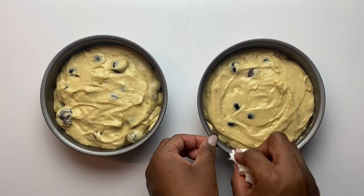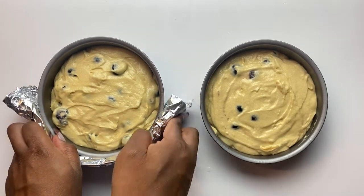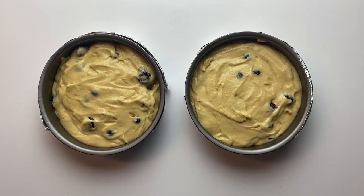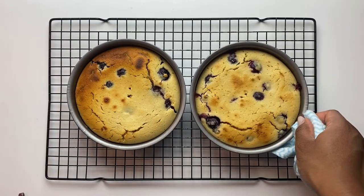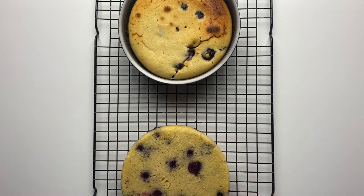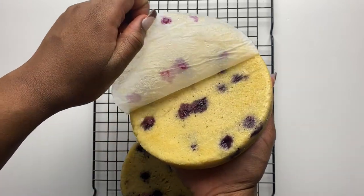Another thing to do is wrap aluminium foil around the outside of each tin. This helps the cake bake evenly and come out flat on top, which makes frosting much easier — a great tip! Always make sure to insert the toothpick at the thickest part of the cake; if it comes out clean, the cake is done. And don't forget to preheat your oven before baking.